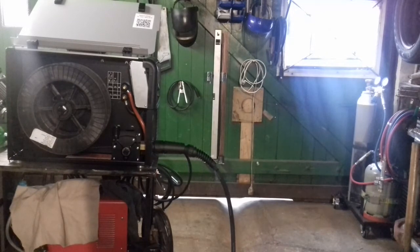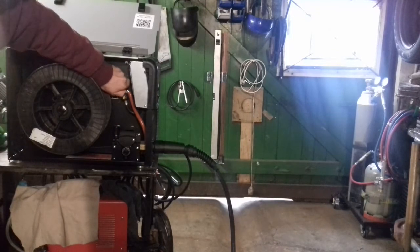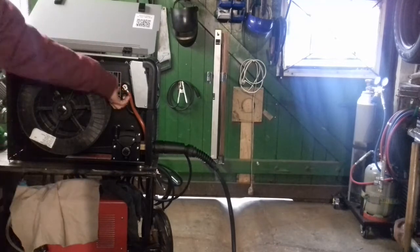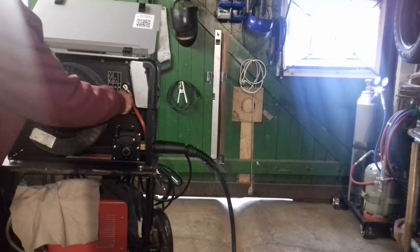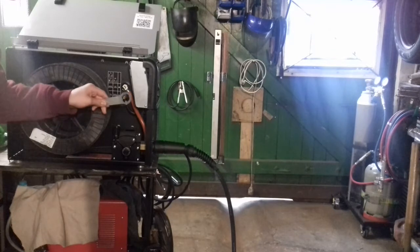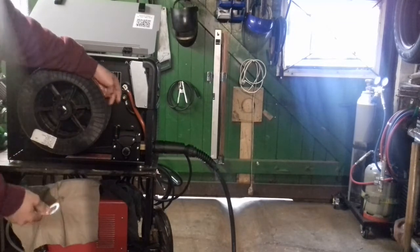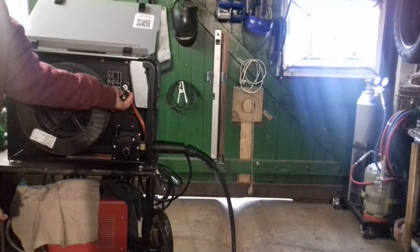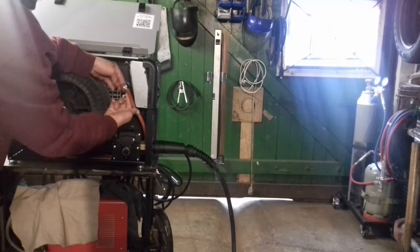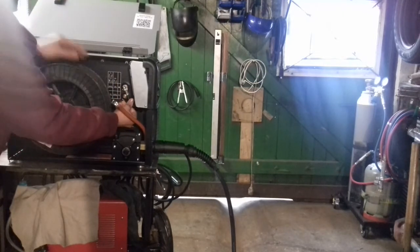Okay, step one is changing the polarity. For this we screw up the bolts, the nuts, plastic and red nuts. This is mostly very tight. With this machine you can have this wrench that you can go over and loosen it. Out the red piece. The red cable is your torch and the black cable is your ground clamp. You put the ground clamp on the positive connect.